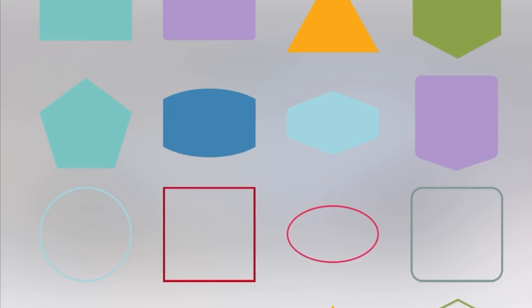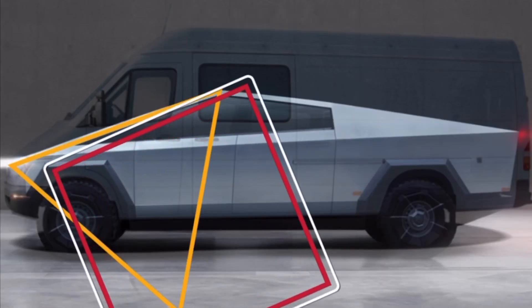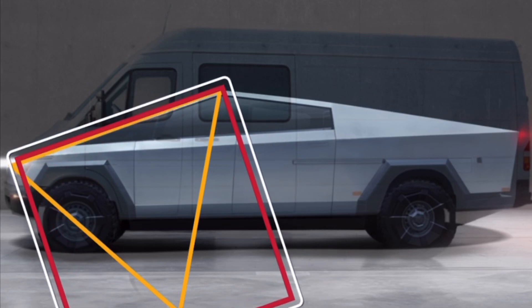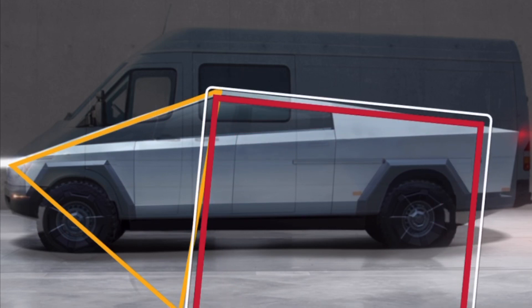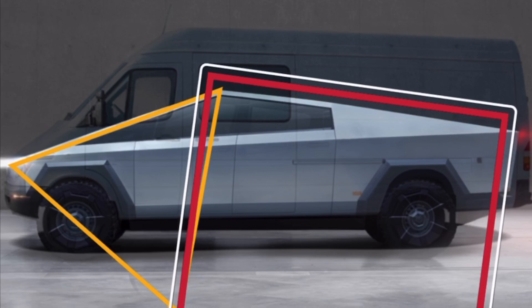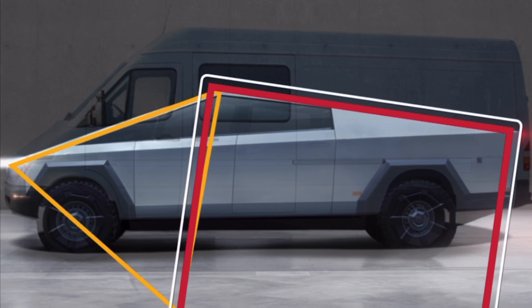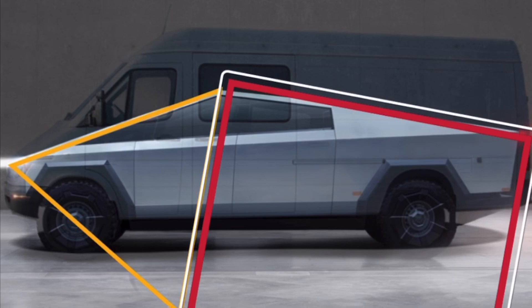They basically placed a triangle and then pretty much a rectangle. Let's take a square and actually see how closely it will resemble the Cybertruck shape with the rear — the way it's actually shaped. It's pretty much a triangle at an angle, and once you stretch it you can see it lines up perfectly with the angled look of the trunk-style rear hatch.